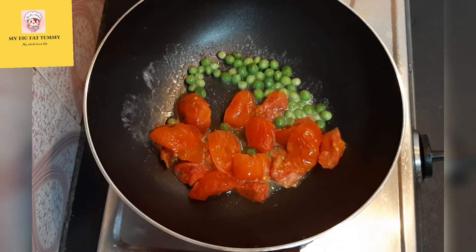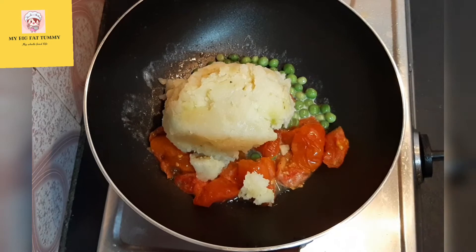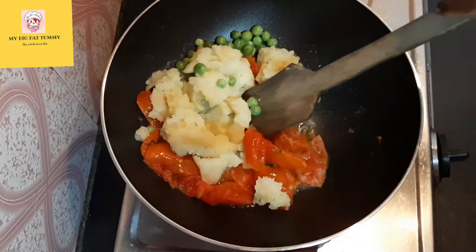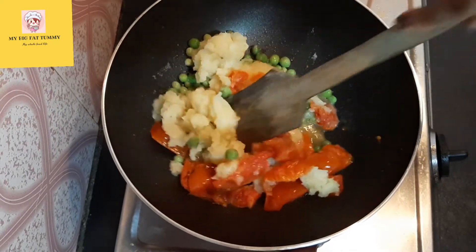Guys, you can also add capsicum and cauliflower, but as I don't have these at present I didn't add them. Now adding boiled potato — I have taken two small-sized potatoes which I cooked in a pressure cooker. After adding, mix well with the other ingredients.